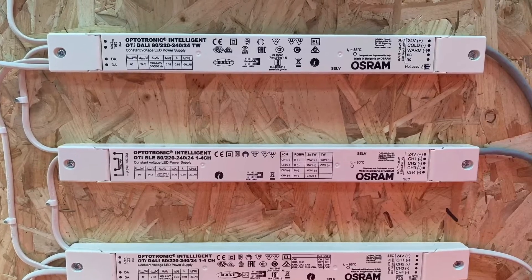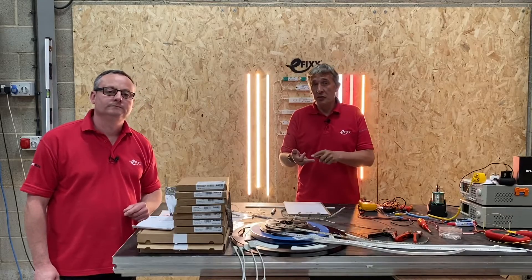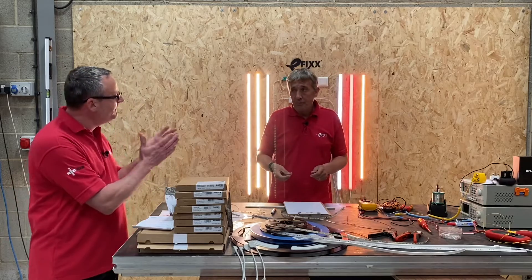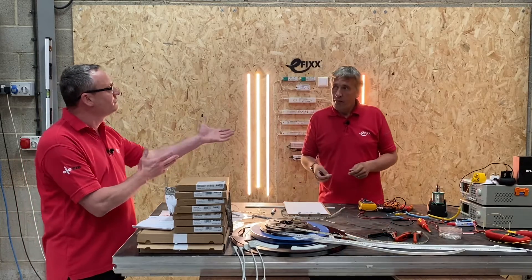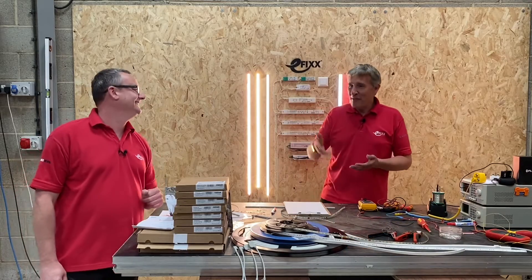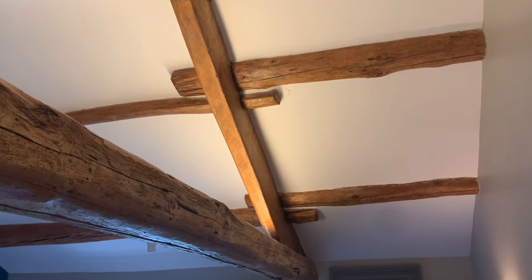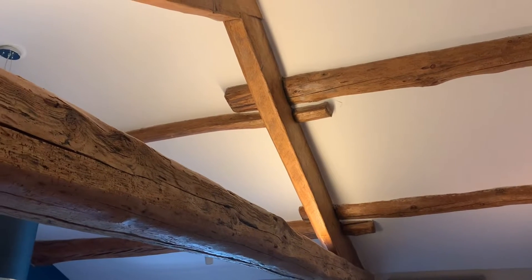We don't stop at the LED tape — we're also looking at driver systems and some great control systems to help you really take LED installations to a new level. So, what are the benefits to the electrician of mastering LED strip? For me, LED strip, LED tape, LED flex — whatever we're calling it throughout this series — is one of the best light sources out there.